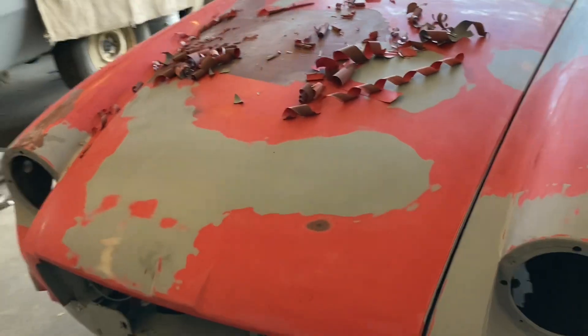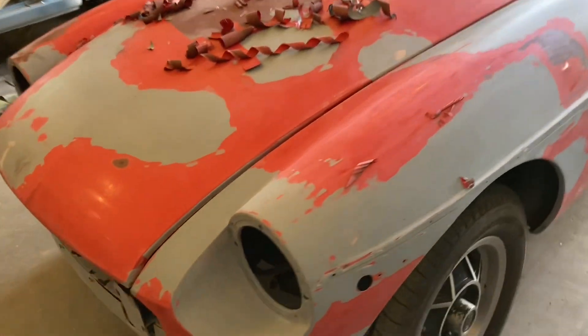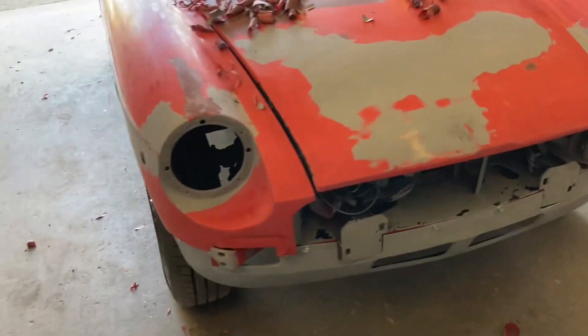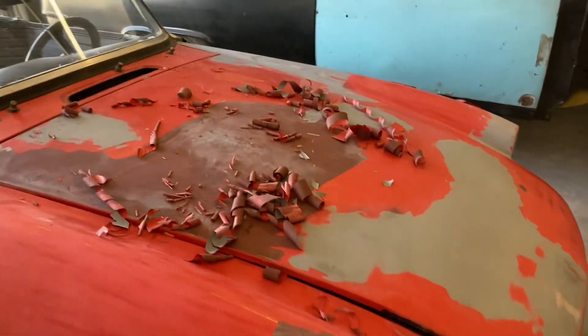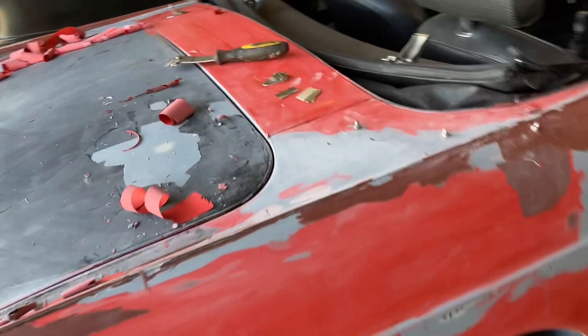Then I'll sand the polyester primer down, put a sealer coat on it, and go right to paint. This is why I don't give estimates — I just go by the hour, because you never know what you're going to run into. A job like this is supposed to be quick but it's turning into a bit of a nightmare. That's it for now, thanks for watching Cars and Guitars. I'm John Bluwin.